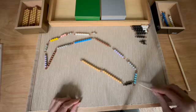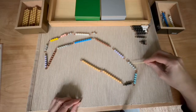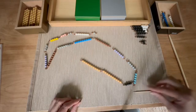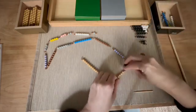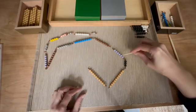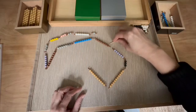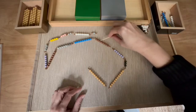One, two, three, four, five, six, seven, eight. One, two, three, four, five. One, two, three, four, five. One, two, three, four, five, six, seven, eight, nine, ten. How many left? One, two, three, four, five, six, seven.